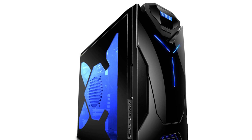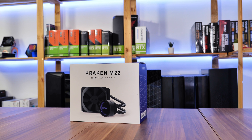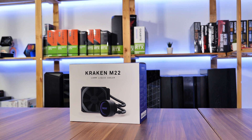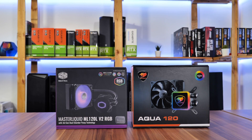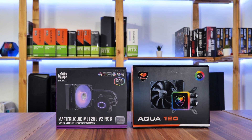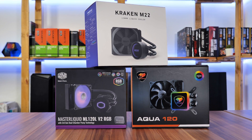As a proud owner of an NZXT Guardian 921 back in the AMD FX days, my nostalgia sensors went through the roof when I got my first piece of NZXT hardware in the last decade. So today, our little family of small all-in-ones will get a new member: the NZXT Kraken M22.